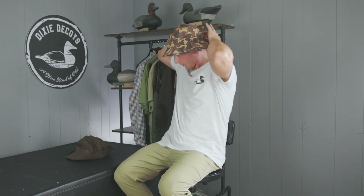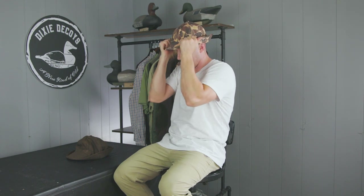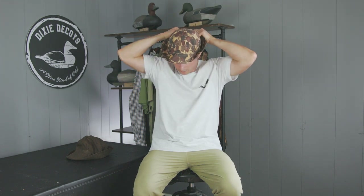The easiest way to do this is to just put it on your head, start at the back, and just roll it up to the front, all the way. As you get to the moldable bill, just keep rolling it up and give it one more pass. Now the more you wear this, the more it's going to shape to your head and form a great fit. So that's our take on the classic Jones hat — a new kind of old piece of gear for the heritage-driven waterfowler.